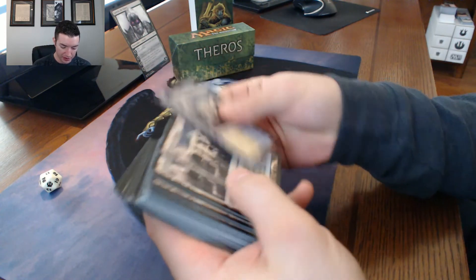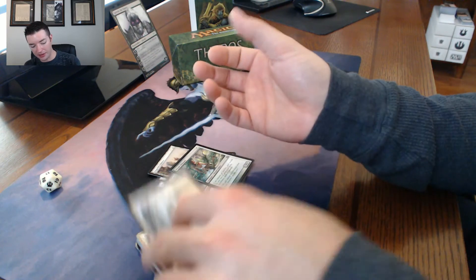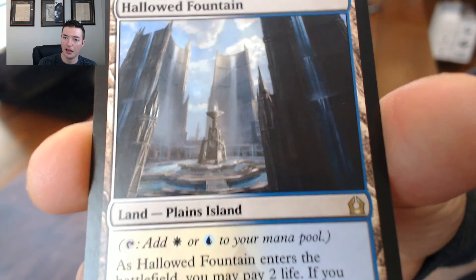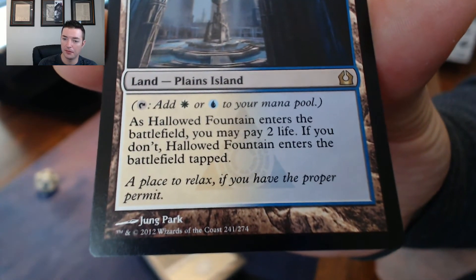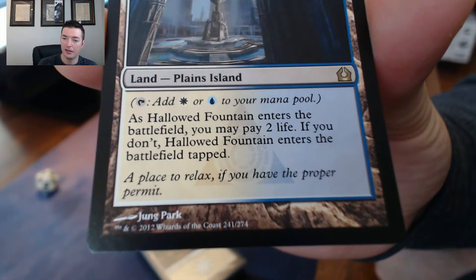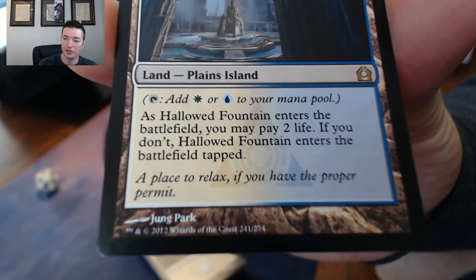We got some guild gates. Usually all the rares are on top on these event decks, but on this one I'm having to search through to find them. There's also a Hallowed Fountain here - you can tap it to add white or blue mana to your mana pool. As Hallowed Fountain enters the battlefield, you may pay two life. If you don't, Hallowed Fountain enters the battlefield tapped.